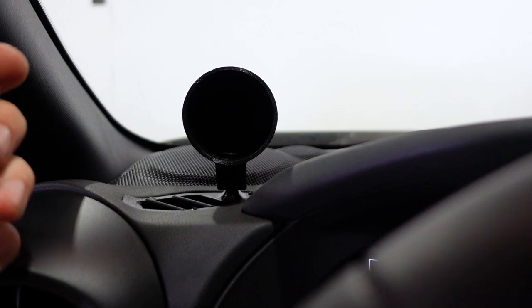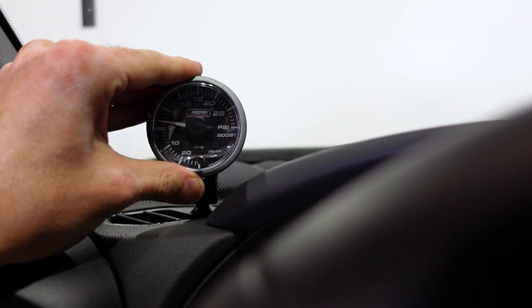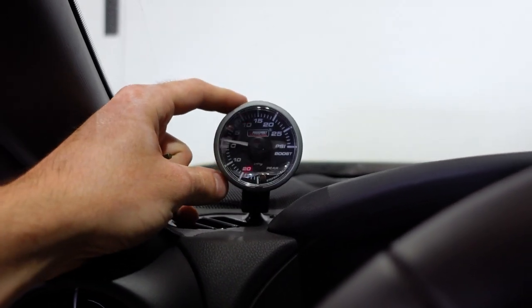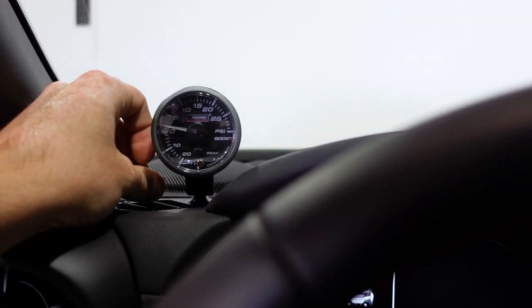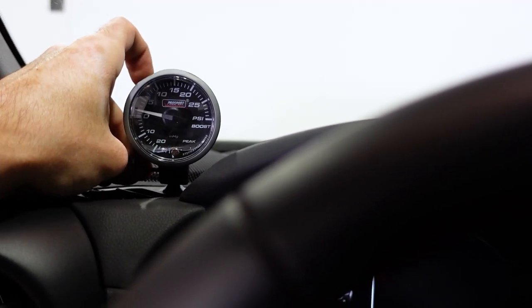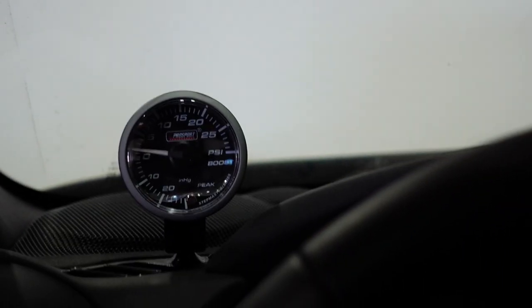This thing will hold any 52 millimeter gauge. We have this 52mm Pro Sport boost gauge — we'll go ahead and just slide that into place, and just like that we're good to go. We can adjust the angle anywhere we want it, and once the angle is adjusted we can go ahead and tighten down the allen key bolt on the side, and then your gauge is installed.